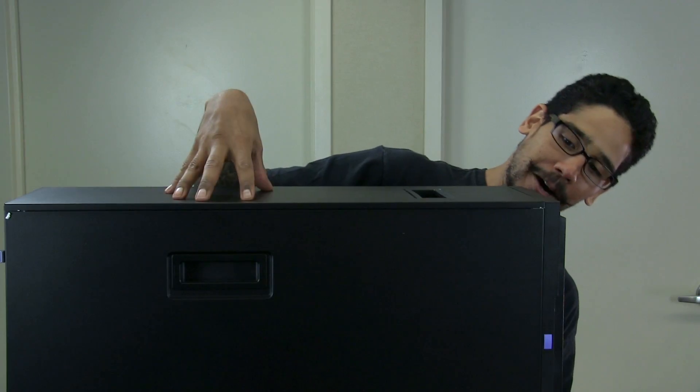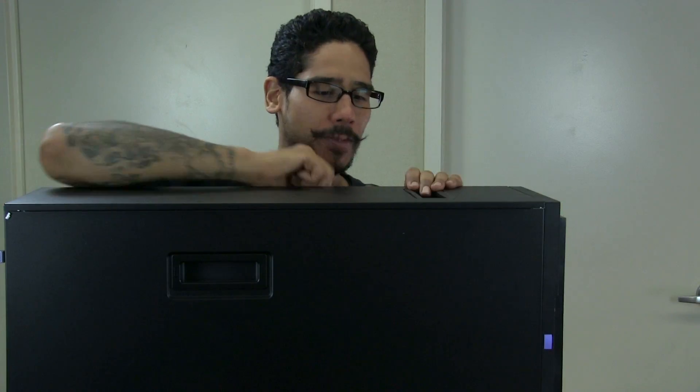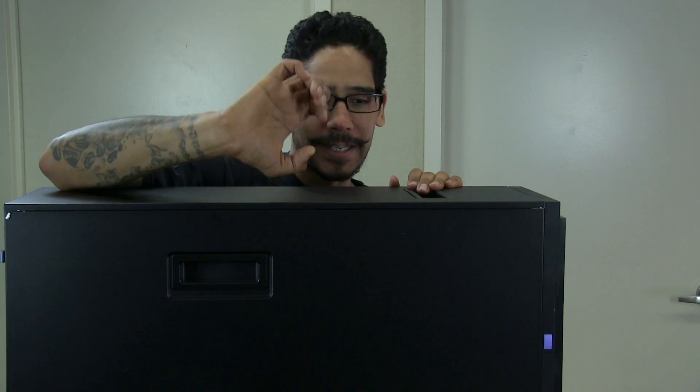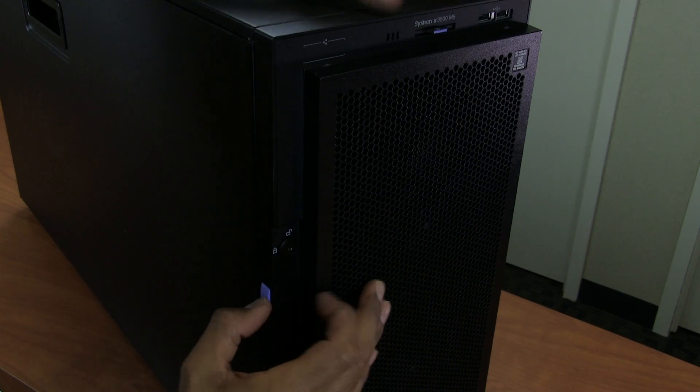This is beautiful. So it is the Lenovo System X 3500 M5. I think the only thing I know about the specs on this machine is it comes with two processors, 18 cores each. That's the only thing I know, but let's take a closer look.